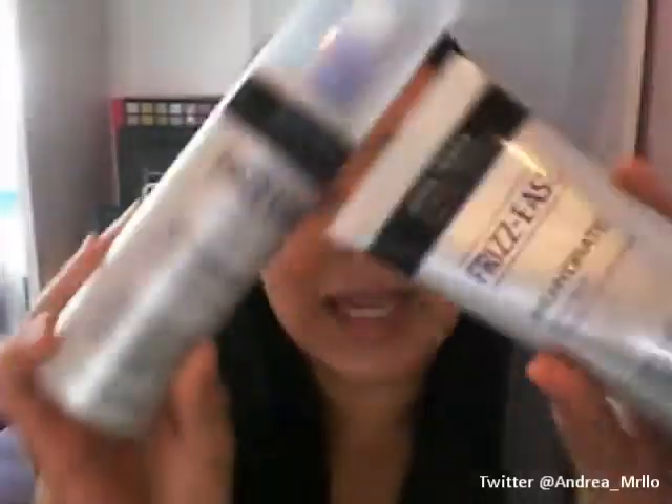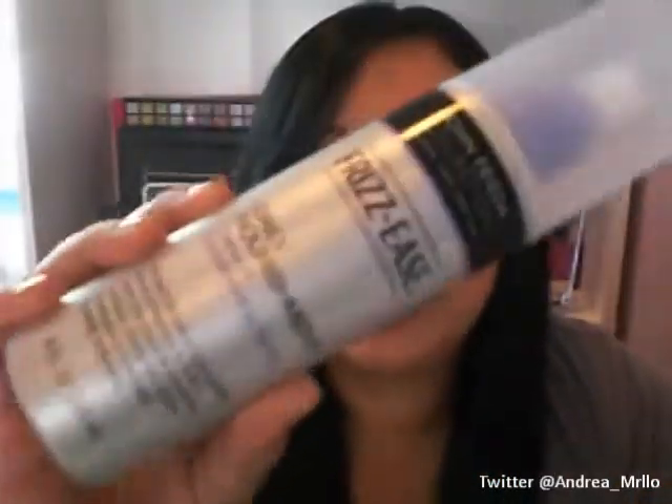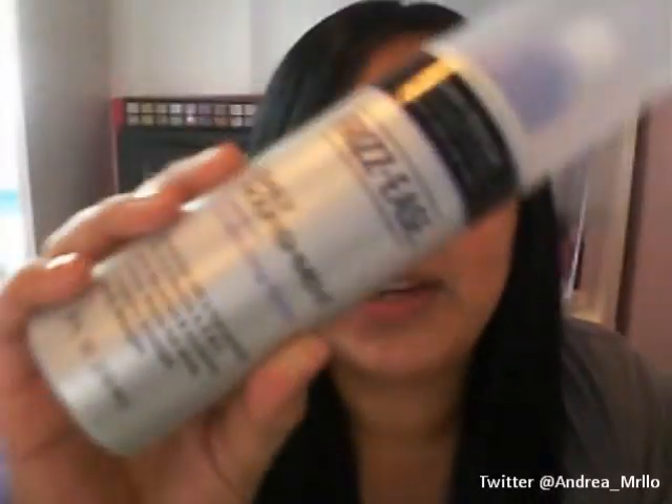The next two products are from the same line. They are the John Frieda Frizzies — this one is the Rehydrate Intensive Deep Conditioner, and then this one is the Daily Nourishment Leave-In Conditioning Spray.